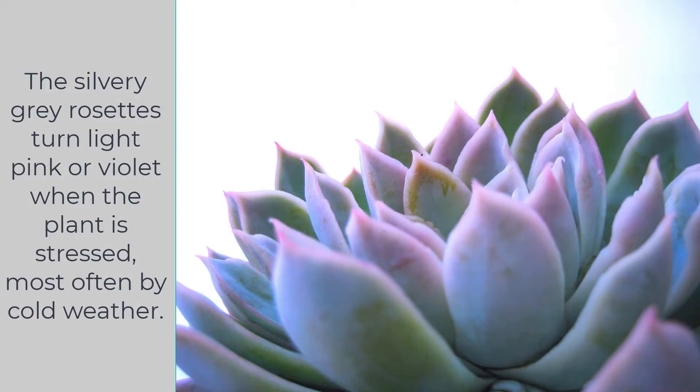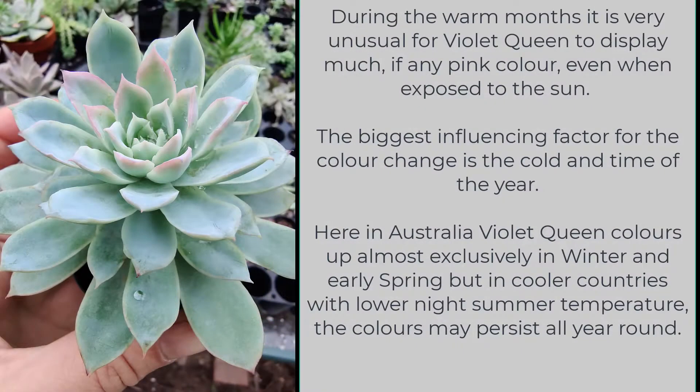The silvery grey rosettes turn light pink or violet when the plant is stressed, most often by cold weather. During the warm months it is very unusual for Violet Queen to display much, if any, pink color even when exposed to the sun. The biggest influencing factor for the color change is the cold and time of the year.